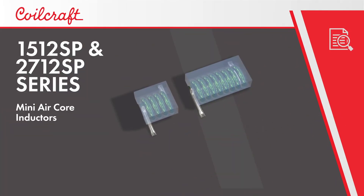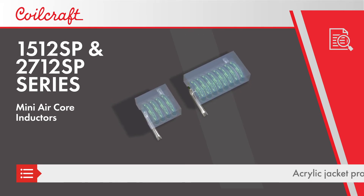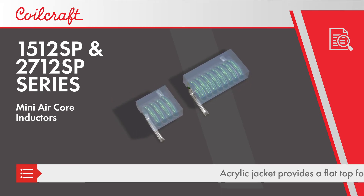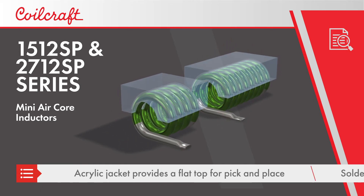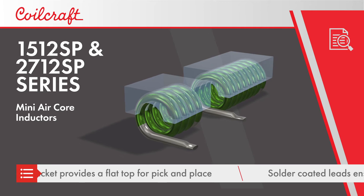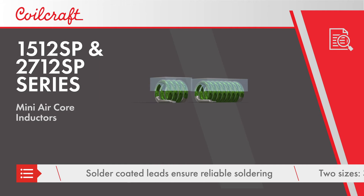Koyo Craft's 1512SP and 2712SP series mini air core inductors feature high Q and tight tolerances in a wide range of inductance values. They have an acrylic jacket with a flat top for use in pick-and-place assembly, and the leads are solder coated to ensure reliable soldering.